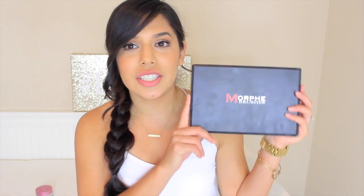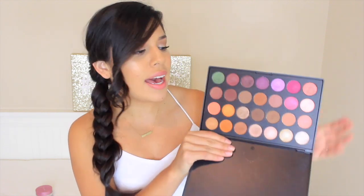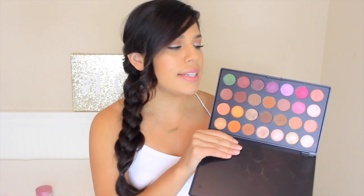So my first favorite of this month is, of course, the Jaclyn Hill collaboration with Morphe. I don't know why, but this palette always kind of looks dirty if you touch it. This palette is just so amazing — look how crazy amazing this is, how many shadows you get in this. I have just been reaching for this all the time. I take this with me for clients and just things in general. I absolutely love it.